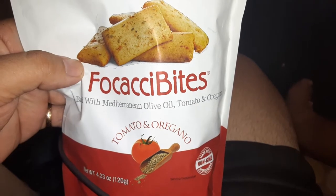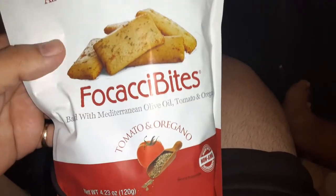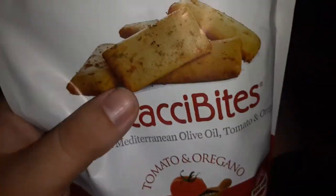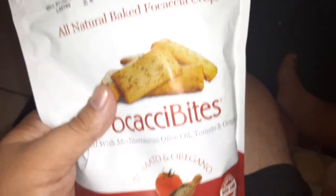Baked with olive oil, tomato, and oregano. These are gourmet style, made really well — all natural baked bread.